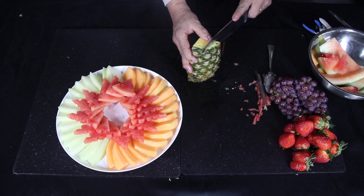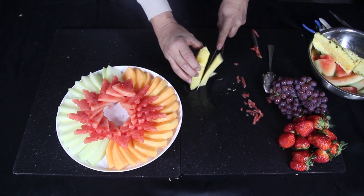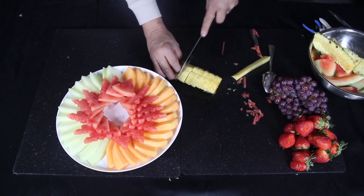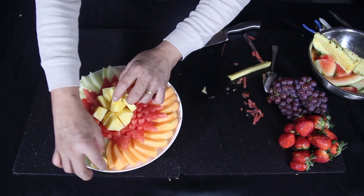Lastly, take the pineapple, peel the skin, and take out the core. Cut in half lengthwise, then chop into one-third inch thick slices. Then place them in the center of the watermelon slices.